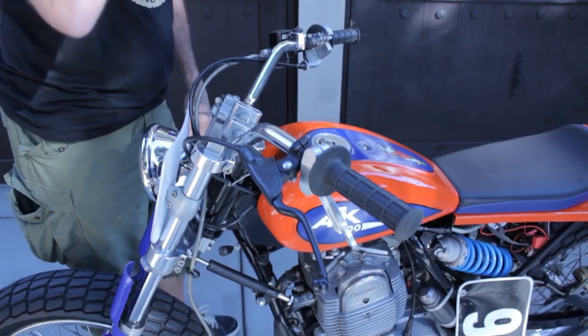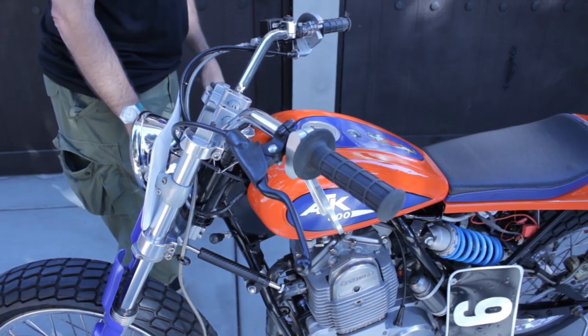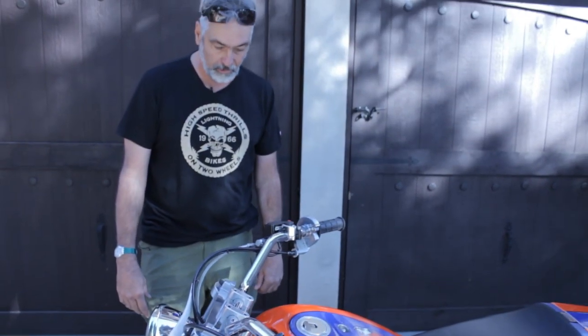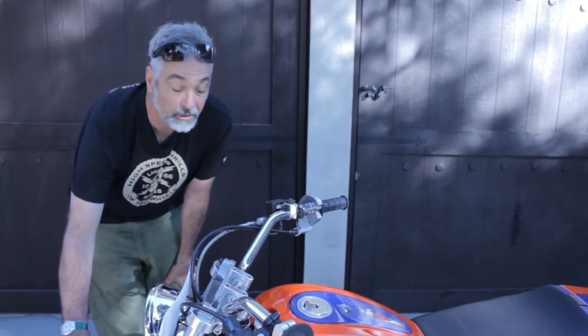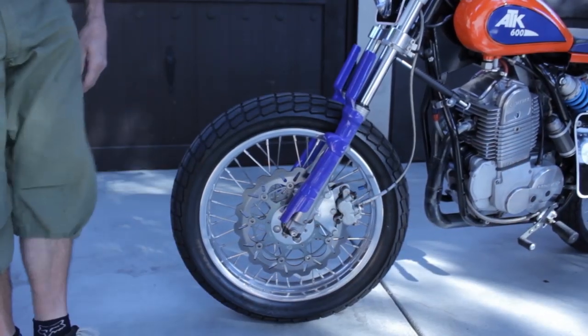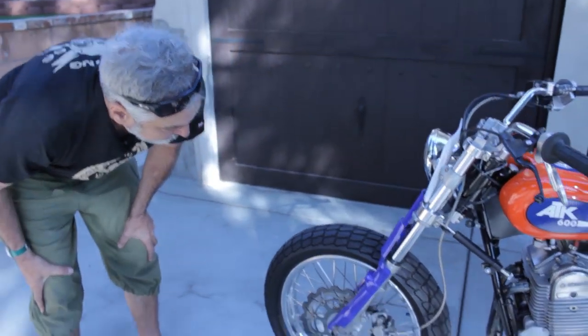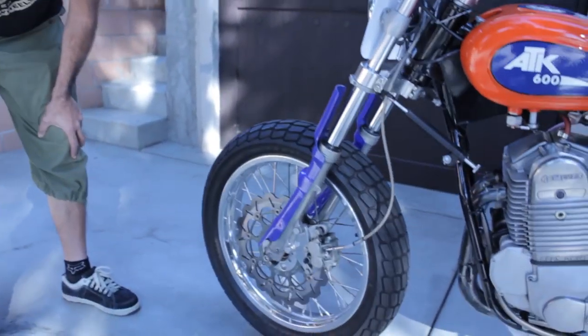The clutch is the stock ATK one. That clutch has had no problems in eight years. It grabs great and works just perfectly for the street — it's almost like it was set up for a street bike.